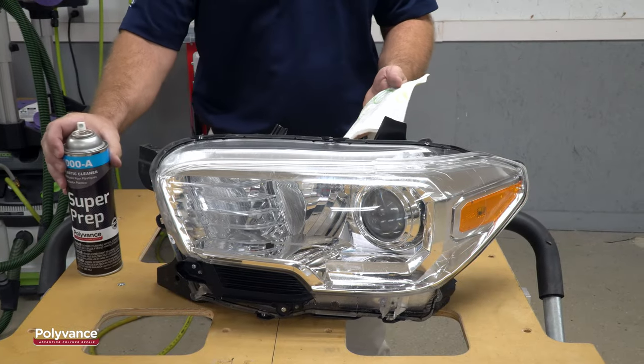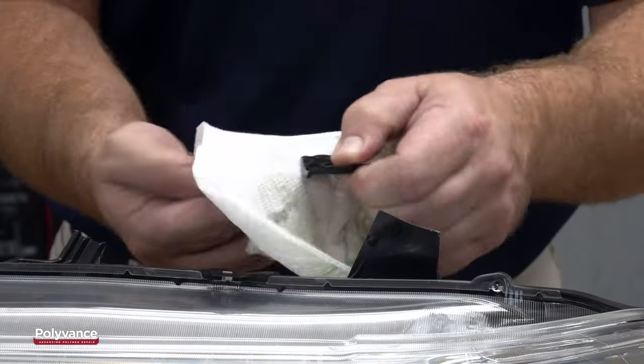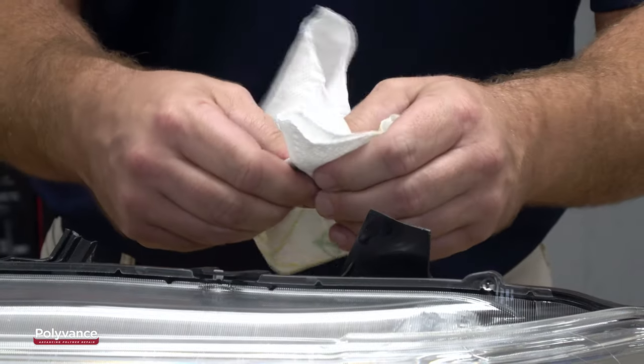The first step in any plastic repair is to clean the surface with 1000 SuperPrep plastic cleaner. SuperPrep removes any oil-based contamination that may affect adhesion.